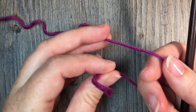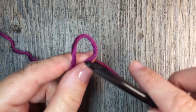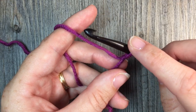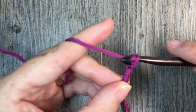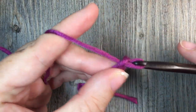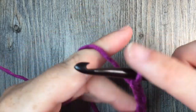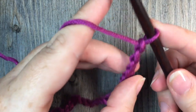For this stitch you are going to start by making a foundation chain. Start with your slip knot and you're going to make a foundation chain of any even number of stitches — multiples of two. For this swatch today, I'm going to chain 20. There's 10... 19 and 20.